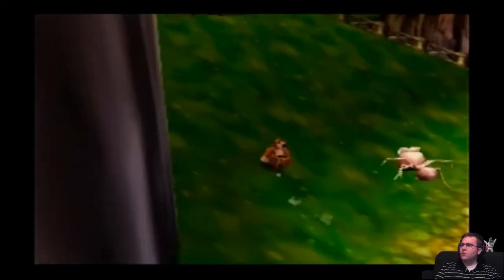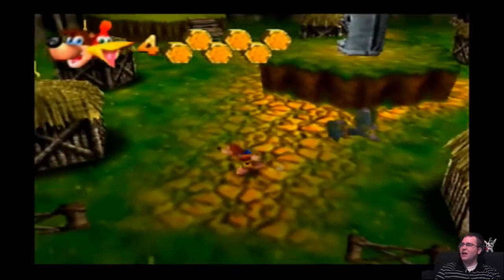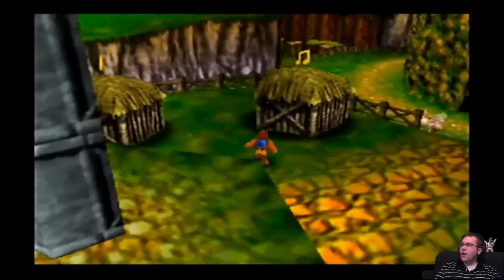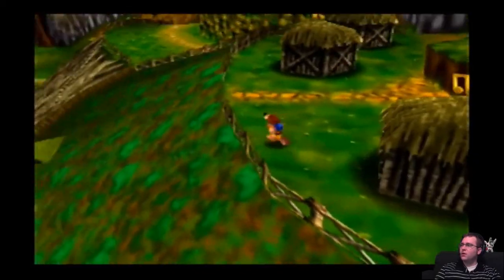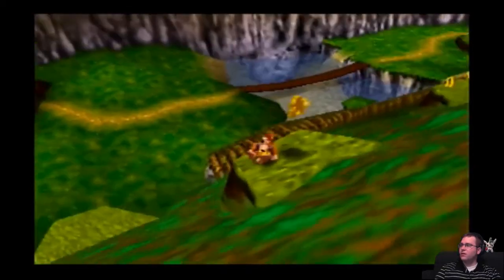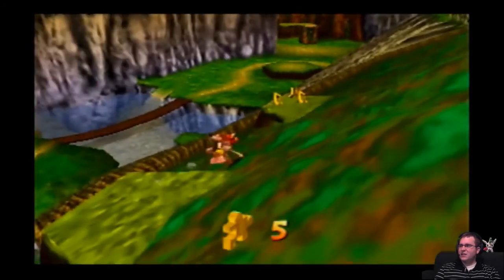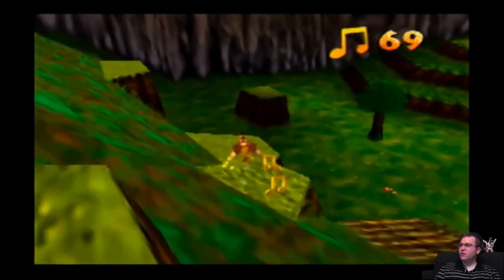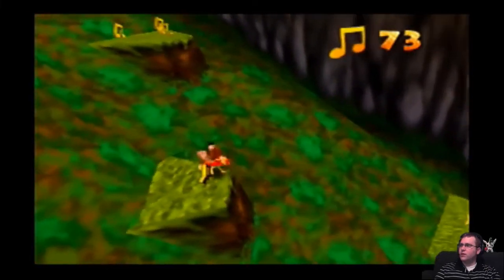Alright. Let's head over here. I need — where is Bottles? Where you at, Bottles? I don't remember where Bottles is for this last one. Because I need Bottles for this last one. Easy Jiggy for the win — kind of, sorta easy, only because you need the Talon Trot too. At least I'm almost done with music note collecting too.